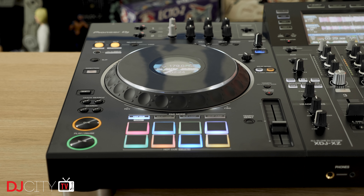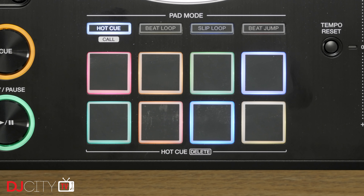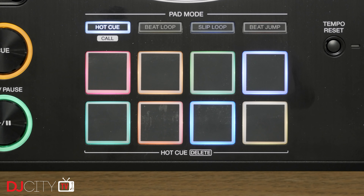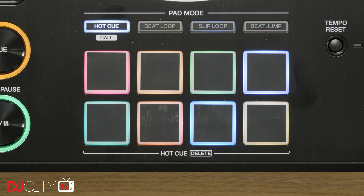Another big difference is the RGB performance pads, which one could argue also make the XZ superior to CDJs. Pioneer DJ got a handle on making good pads for DJing years ago, and these are no different. In standalone mode you have hot cues, beat loop, slip loop (aka loop roll), and beat jump, and the pads take on different modes when using Serato DJ Pro or Rekordbox DJ in performance mode. They're a good size, well placed, and they feel great. No complaints.